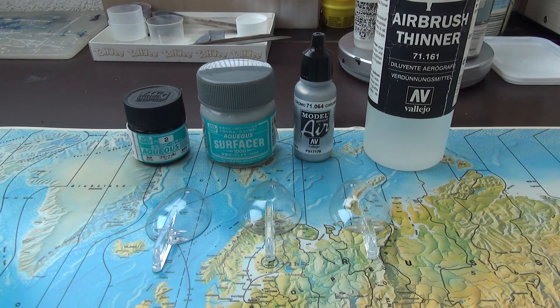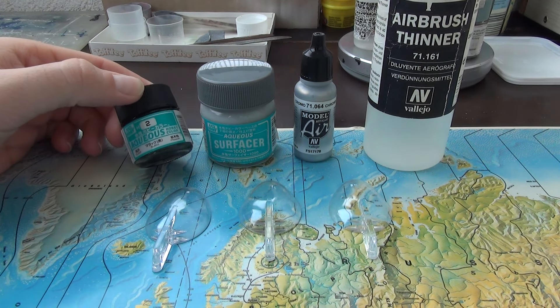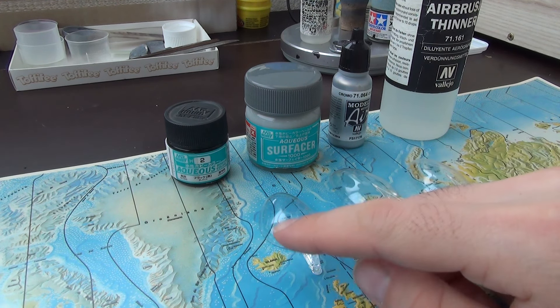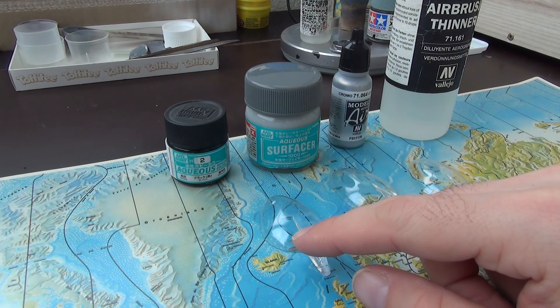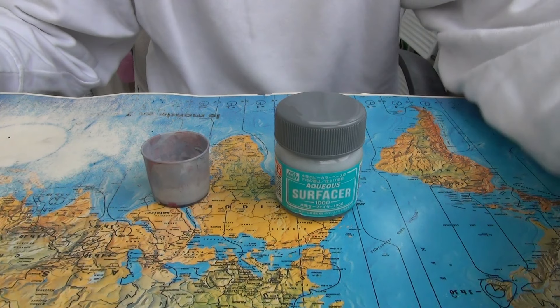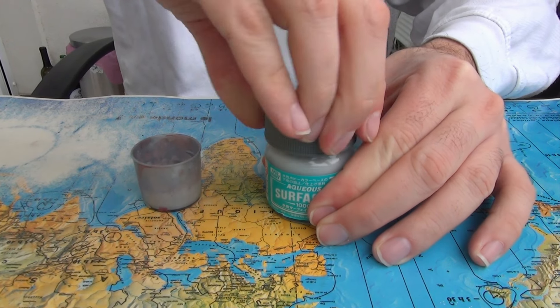I will test it on three surfaces: without surface treatment, with gray surfacer, and with gray surfacer and underlying clear gloss paint. I will only dilute this paint with the original thinner.